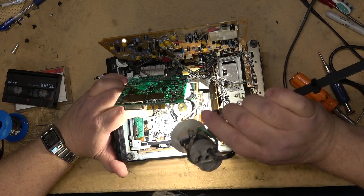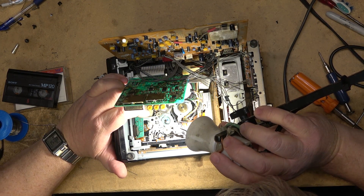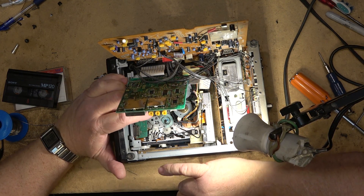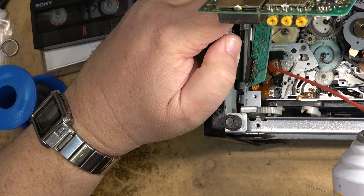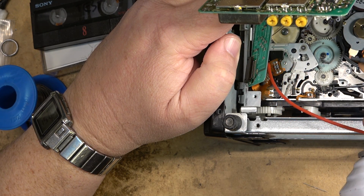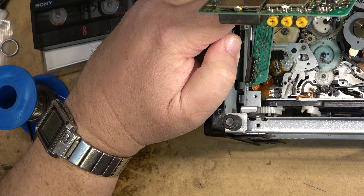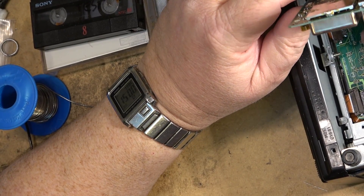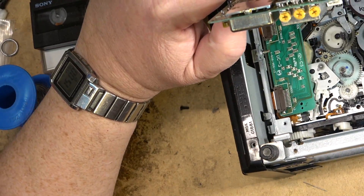There's the switch, and it's not a real easy one to get out because it's soldered in place. So typically what we do is just give it a shot of cleaner into the switch itself — just like that. That's generally all it needs: a little shot of Deoxit or whatever cleaner you're planning on using.